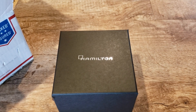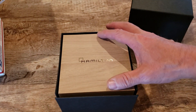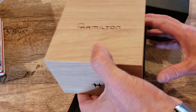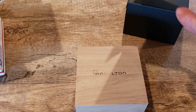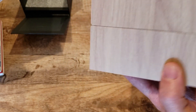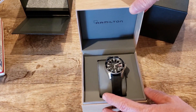Let's get some more light on this and get into it. Oh, that looks like a wooden inner box — I did not know Hamilton did that, that is awesome! Got some booklets and such in there. Wow, that's pretty cool. Got the H inside for Hamilton — very nice box. I'm very impressed with this already.